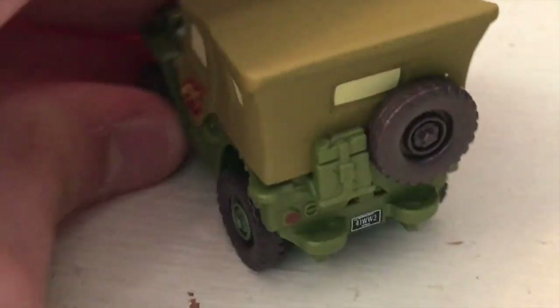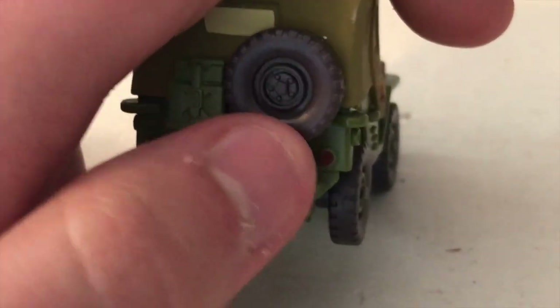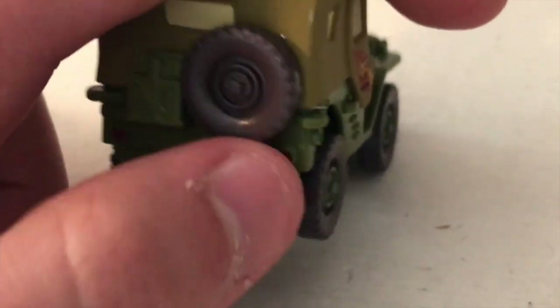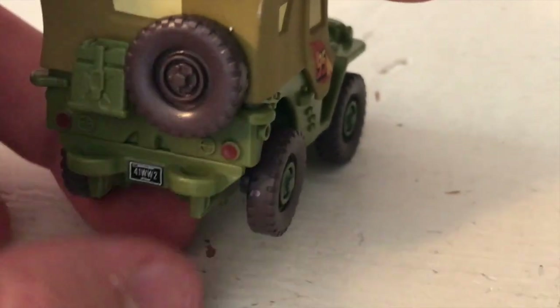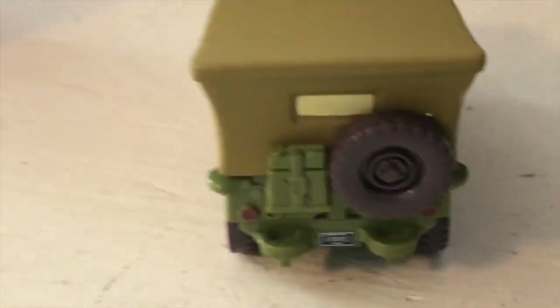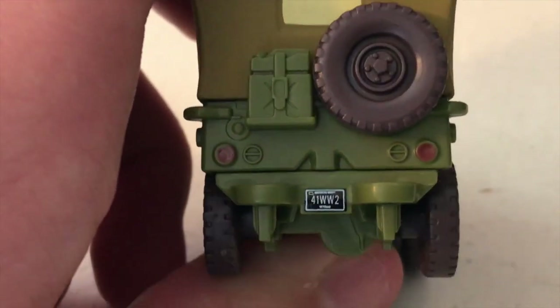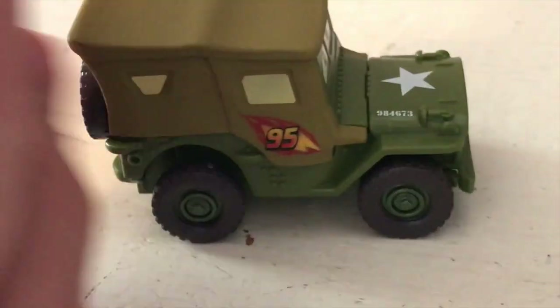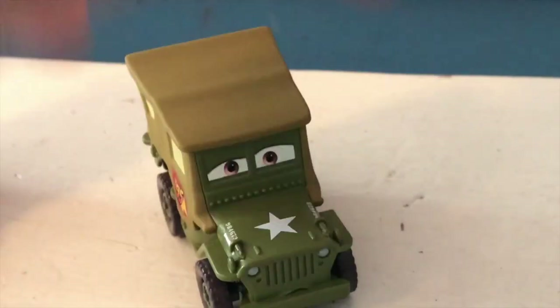Moving on to the back, we have his spare tire, which unfortunately is not colored in. This has always bothered me - they don't color in the spare wheel; it's all just the same color as the tire, which is really unfortunate. That is not an issue on the Precision Series variant. We also have this little pouch on the back with a buckle around it, and his license plate reading '4 1 WW2' - of course referencing 1941, World War II.